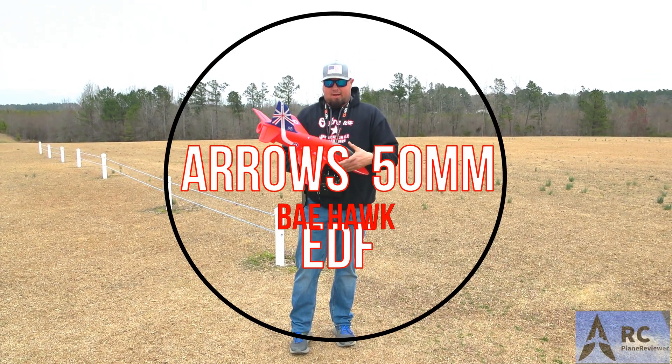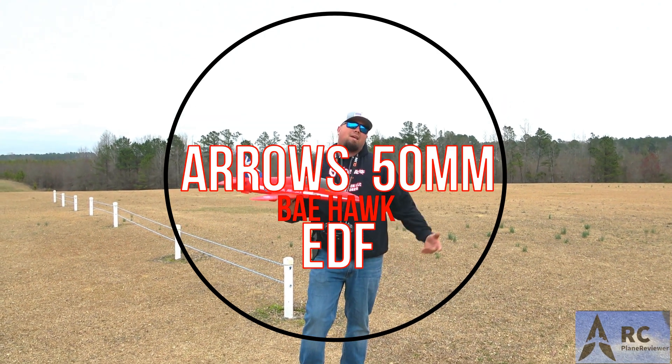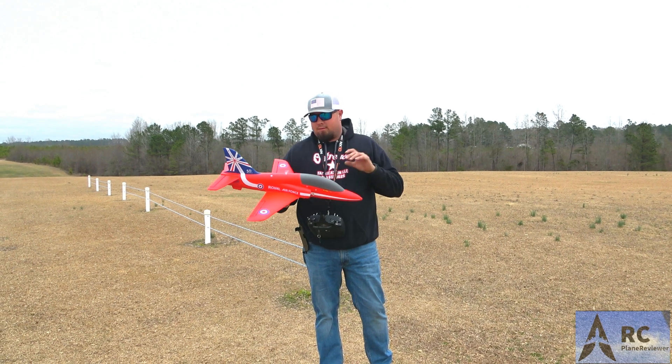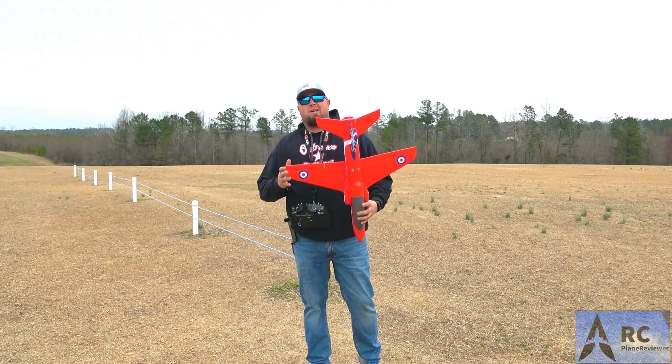Jeff, what you got, man? Check it out - I got the little arrows. Bayhawk, B-A-E, whatever. That's a little tiny thing. It's got a 4,500KV brushless motor and a 26-inch wingspan, man. It's tiny.